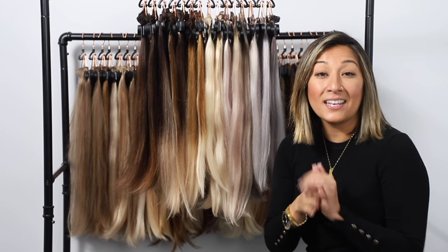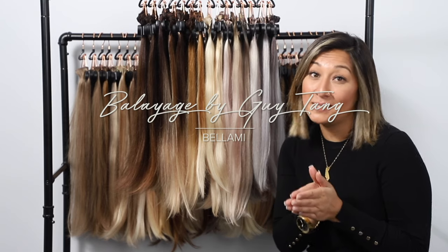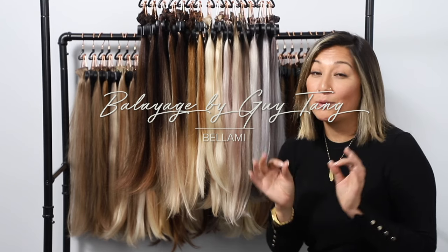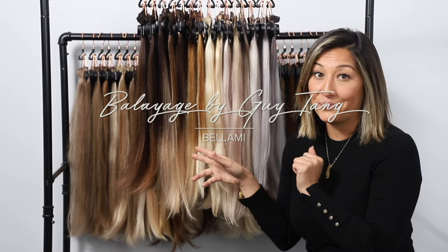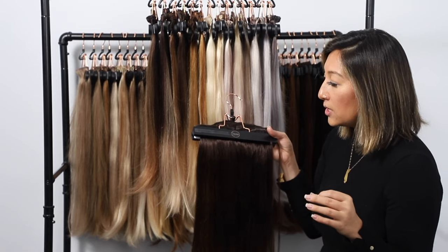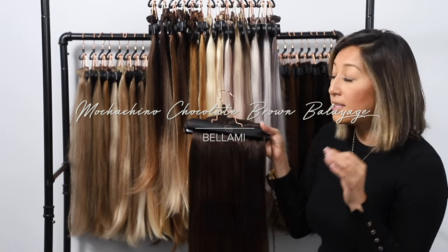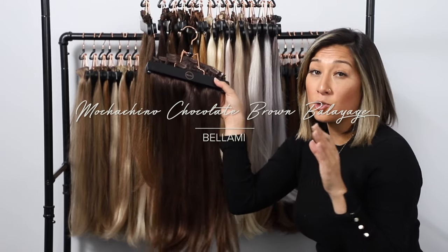Our next collection is a collaboration with balayage guru Guy Tang. We've got seven different shades in this collection. The first color is the 1C4 — mochaccino down to chocolate brown — a great color because it's extremely subtle.